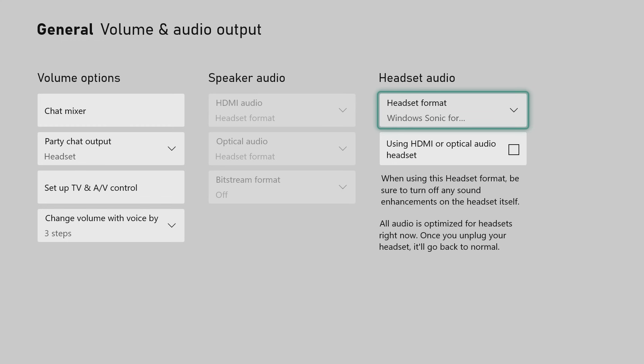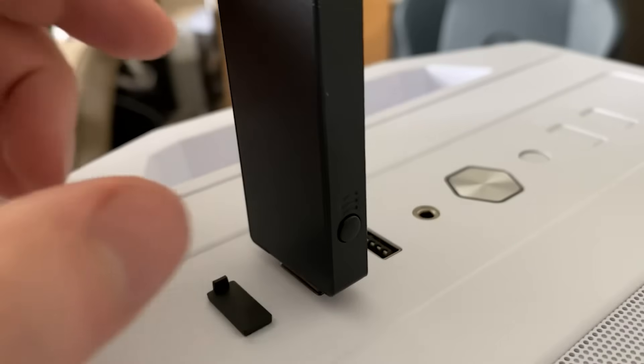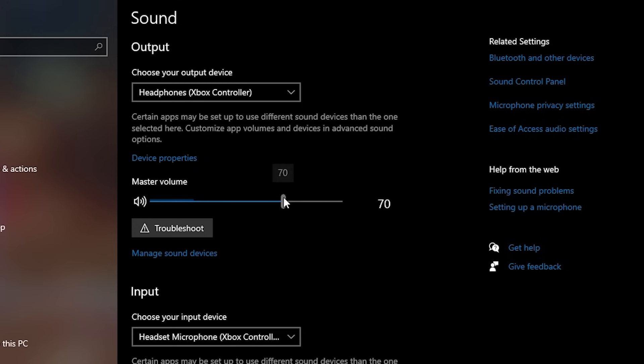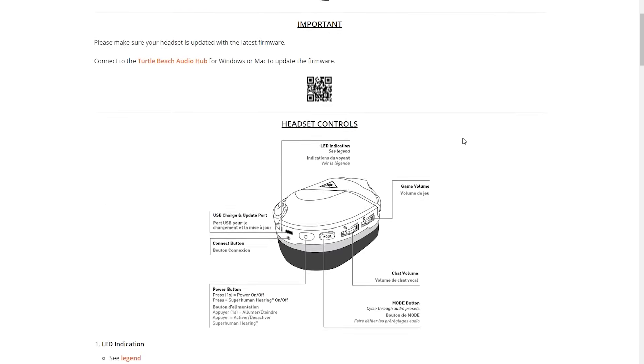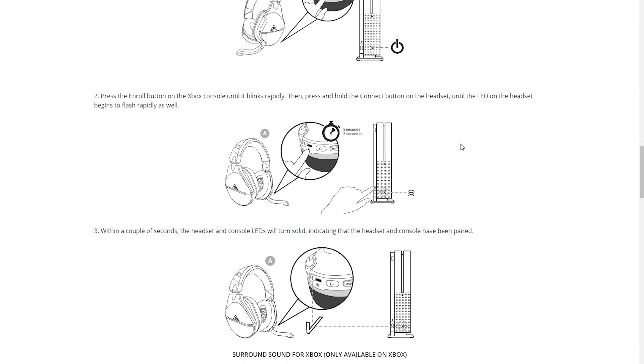If you're connecting to the Xbox wireless adapter on PC, follow the same steps to pair with the enroll button on the side of the adapter. Note: when the headset is connected to PC, volume is controlled through Windows 10. If your Windows 10 device has built-in Xbox wireless, reference the quick start guide on turtlebeach.com for setup.